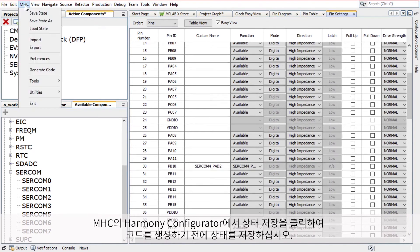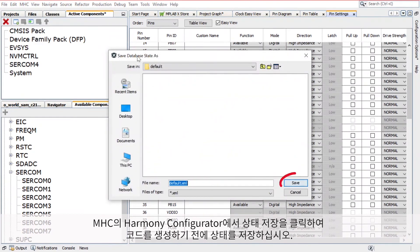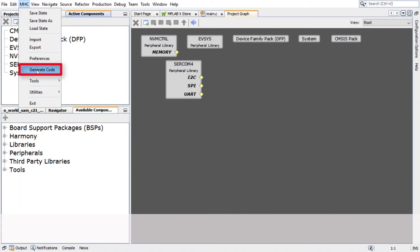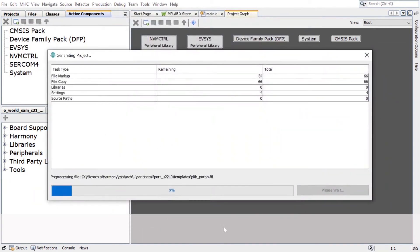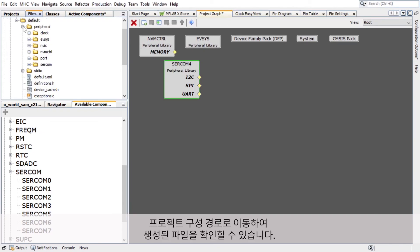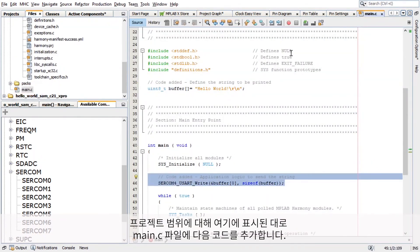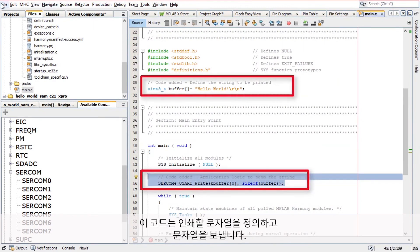In Harmony Configurator, under MHC, click on Save State to save the state before generating the code. Save the configuration in its default location when prompted. In the Generate Project window, click Generate to generate the code. You can go to the project configuration path and check the generated files if needed. For our project scope, add the following code in the main.c file as shown. This code will define the string to be printed and send the string.